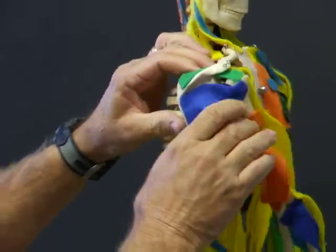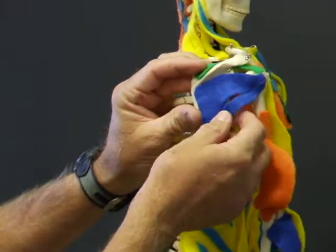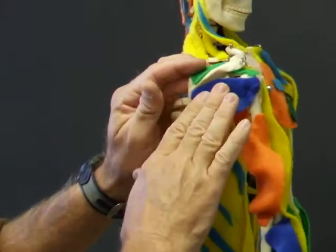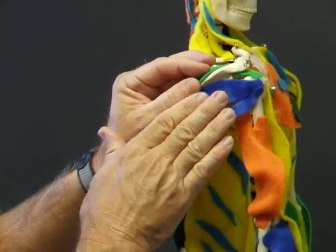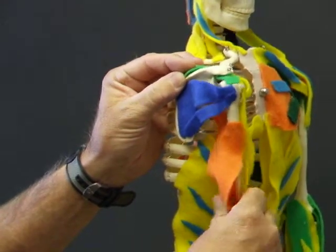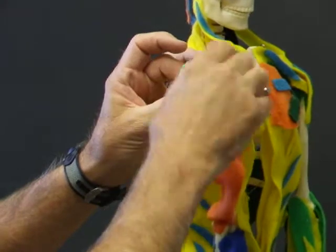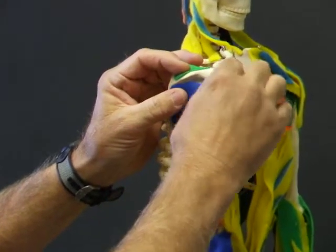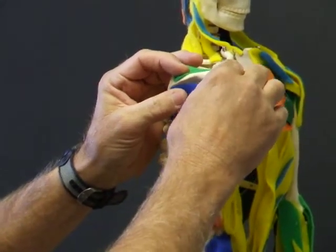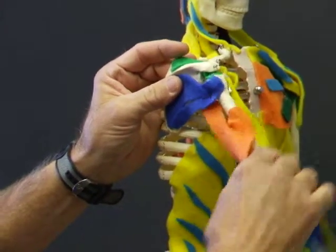Just opposite that is the infraspinatus and teres minor, which come from the opposite side of the scapula, go to the opposite side of the humerus, and serve as external rotators. And then above all of that is the supraspinatus, attaching to the very top and lateral aspect of the humerus. It's purely an abductor.